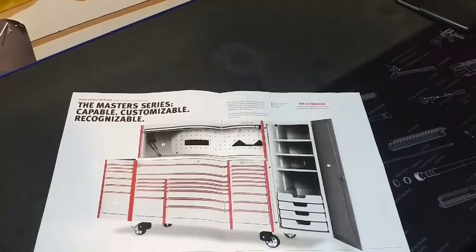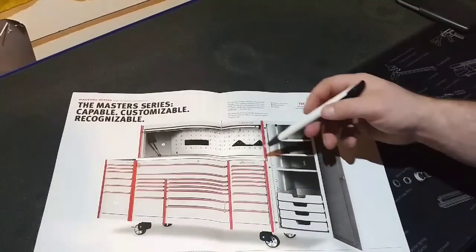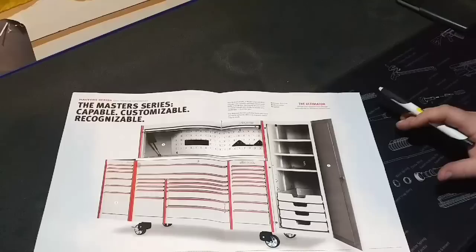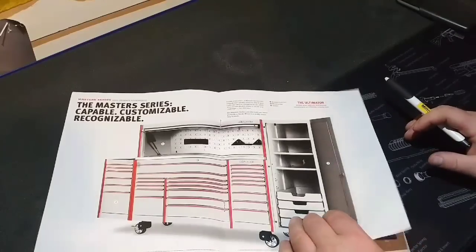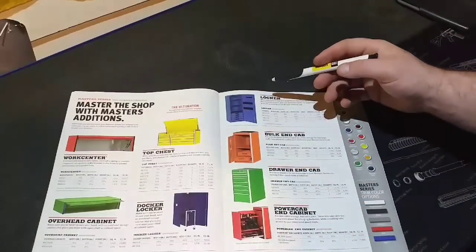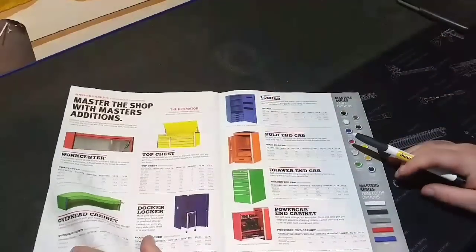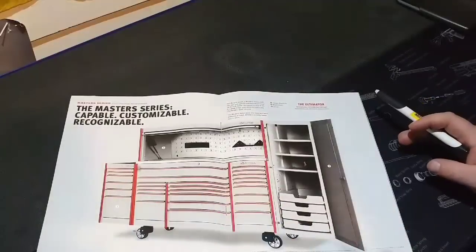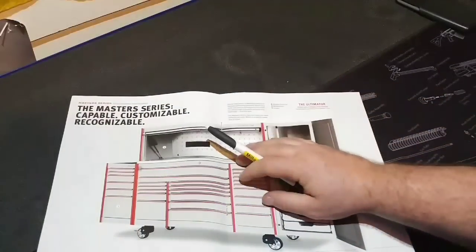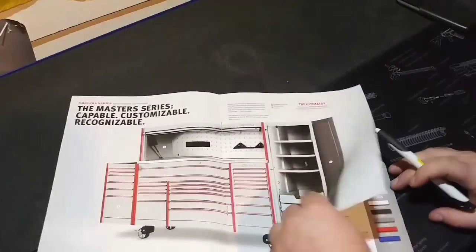This Master Series is amazing looking — I like that frost white with the orange outlay, very nice. Again, here are the different items you can add on to it. I didn't price any of these out because I wasn't really going to spend the time on that, since that's not really what this video is about. I'm going to be looking to hypothetically outfit my box.